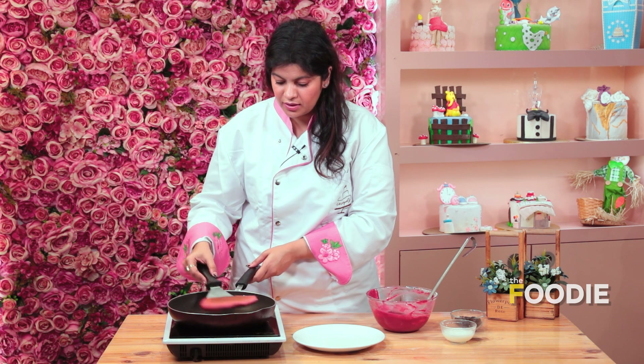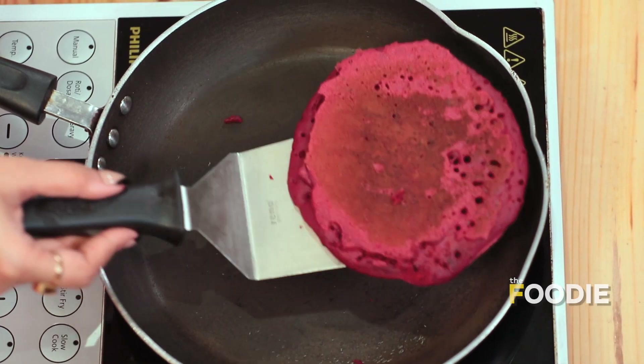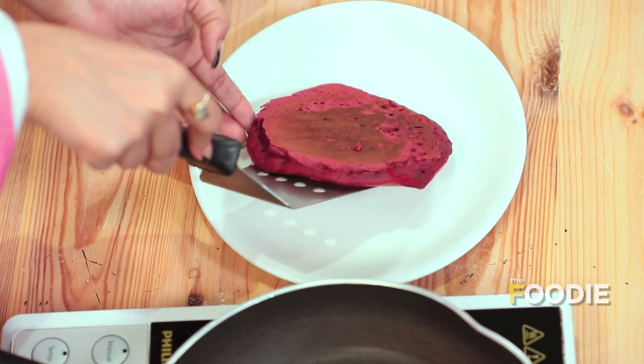The red pancake is ready. We'll go ahead and put this in the plate. Now we'll create a stack of pancakes and then we'll garnish it.